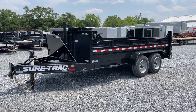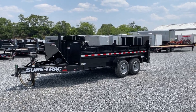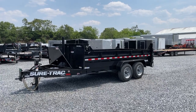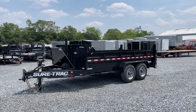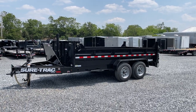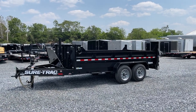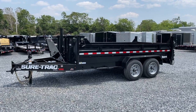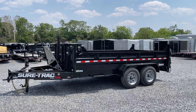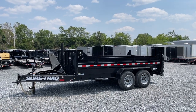We are bringing these in in gooseneck and bumper pull models, 14 and 16 foot, with 7K and 8K axles. They are also offering this with 10K super singles, which would be a 22,000-pound rated trailer. No triple axles on these — it's either 7s, 8s, or super single 10K axles. There are traditional options available. I believe on these we can get high sides. Hydraulic jack will probably be a semi-common upgrade. I believe we can still get the normal colors. Probably a spare tire or wireless remote would be two of the only features you could really option in at this point on this model.